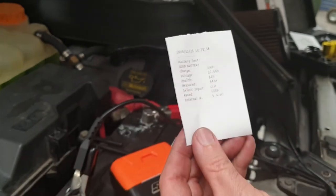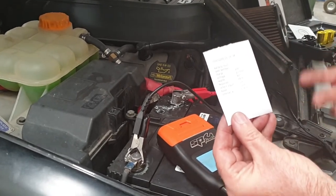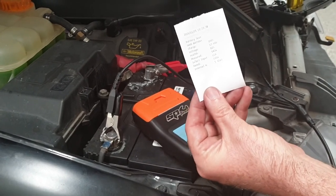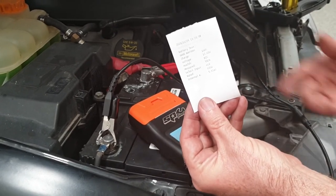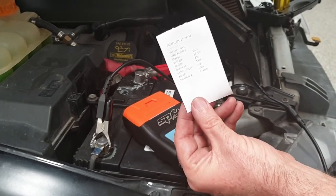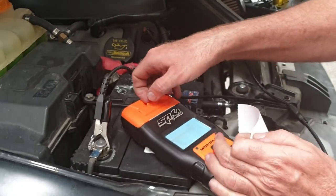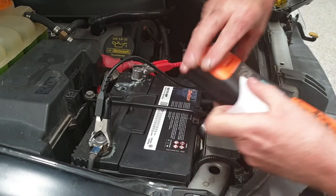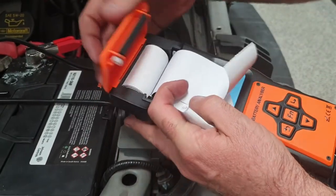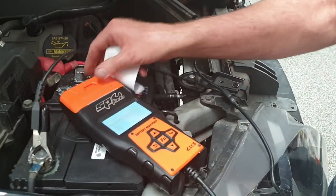We can staple that to the job sheet — if it was a faulty or bad battery that needed replacement, you've got the evidence there to show the customer. The thermal paper is freely available at most newsagents or large stationery outlets, and it's very easy to install. You simply lift up the front cover, the paper just drops in, and then you close it again — no feeding required.